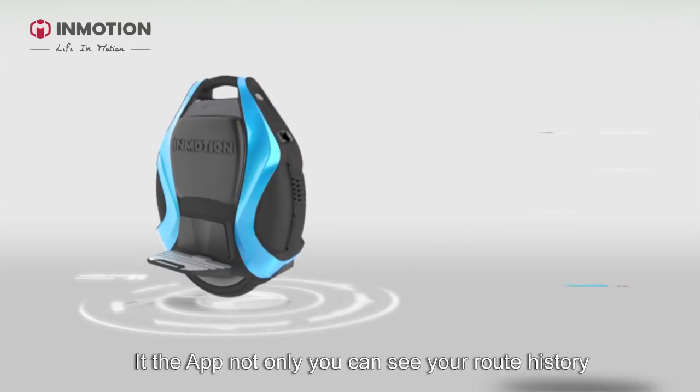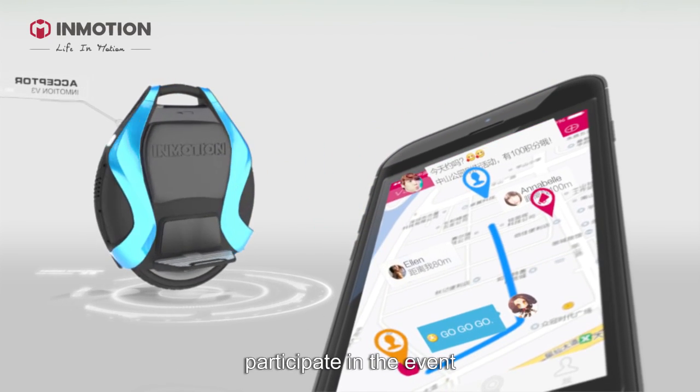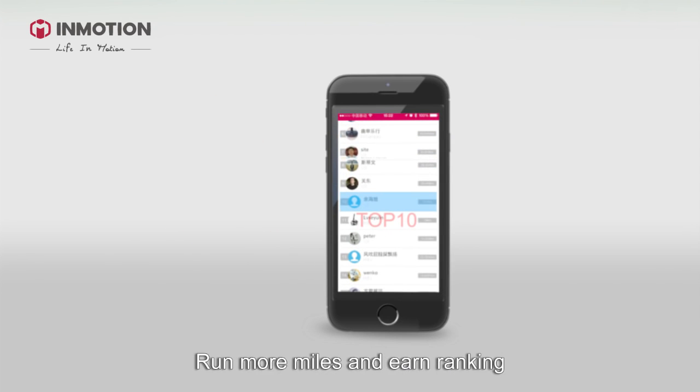In the application, not only can you see the route history, but also see friends around, participate in events, run more miles and earn ranking. Recently, I got into the top 10!